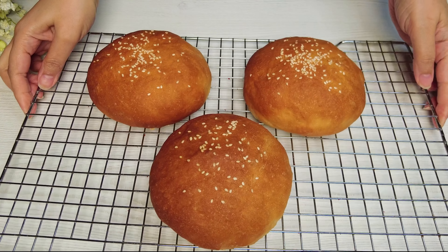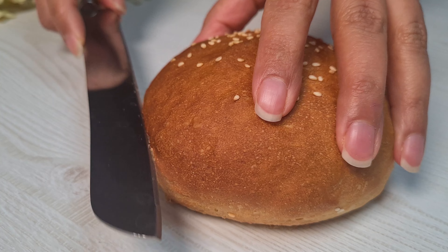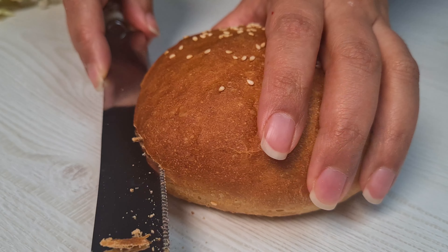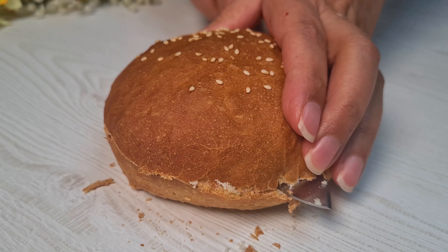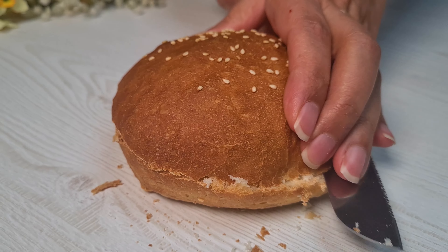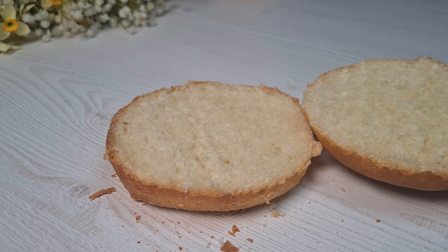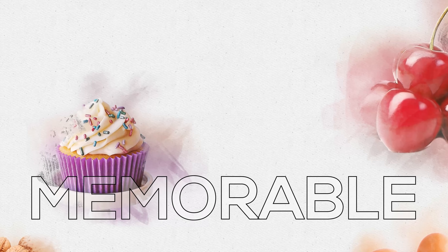Okay, that's it for today. Enjoy your fresh baking! Thank you for watching and happy baking!